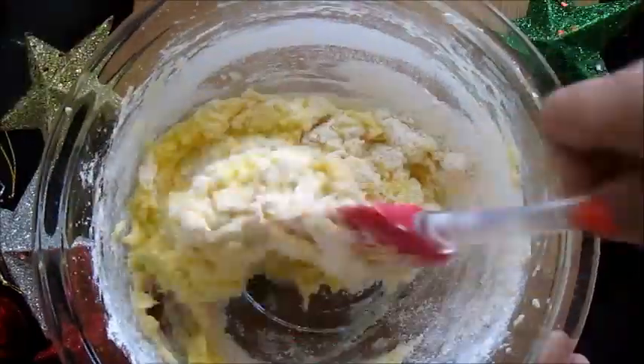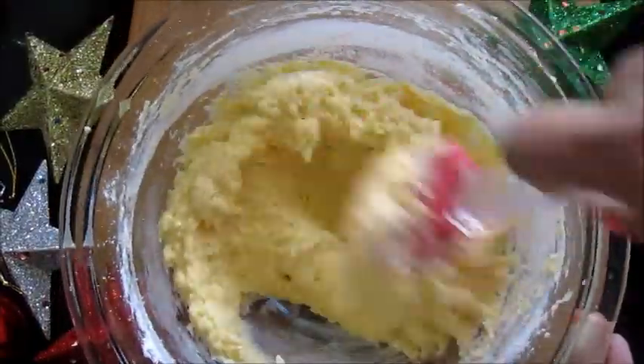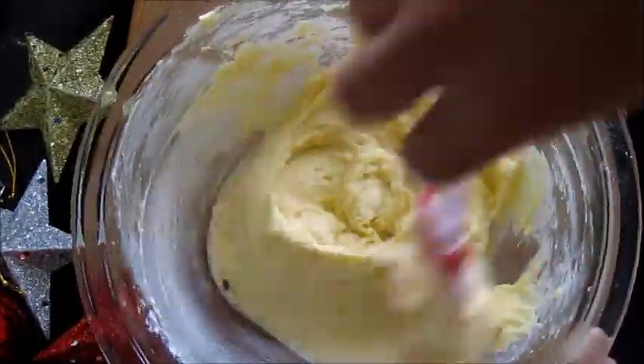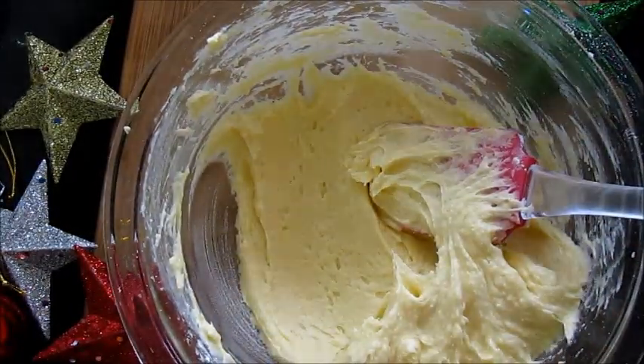The ingredients I have given are for two mug cakes, and I have used a separate bowl to mix all the ingredients. Instead, you can add all the ingredients directly into the mug, mix it, and microwave it to make the cake.